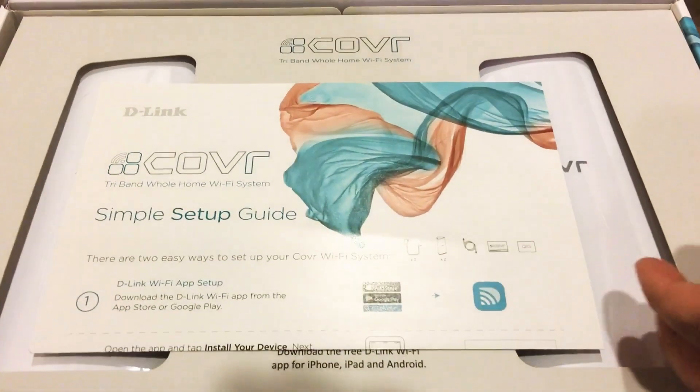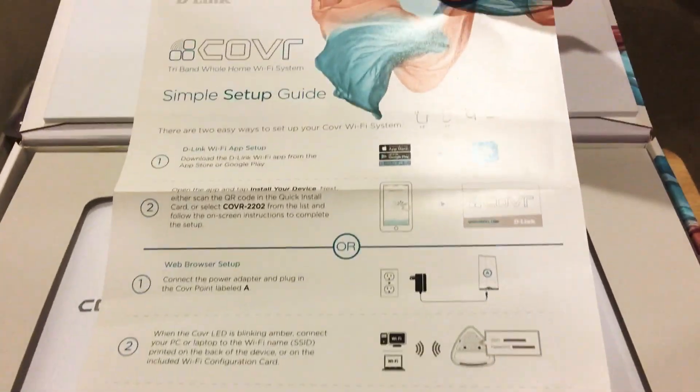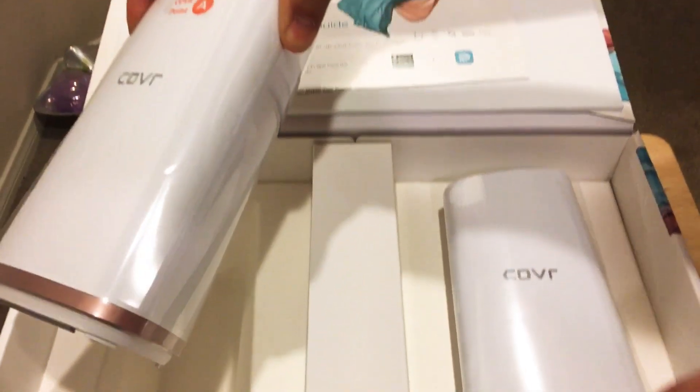Going inside this box, each of these are tri-band units. There's two units like you saw. Easy to follow, simple setup guide right here. You download their D-Link app — so this is Cover point A, and this is B.